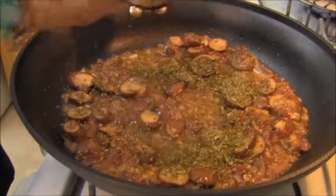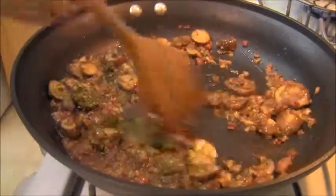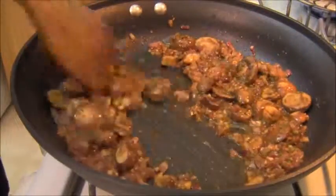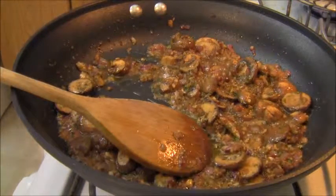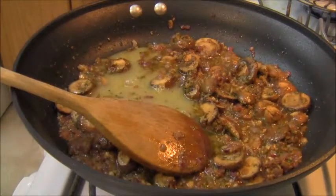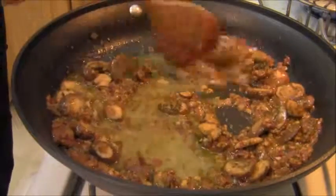My pasta is almost done. To this sauce I'm going to add about a tablespoon of dried, crushed oregano — a little more of the Italian influence. I will not be adding white wine to this sauce; it's not that kind of sauce. I will be adding just a little bit of a nice thick organic chicken stock to help blend these flavors.